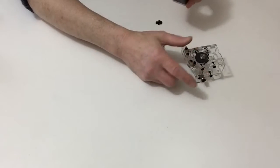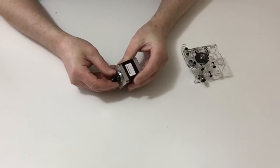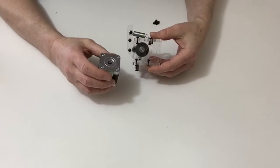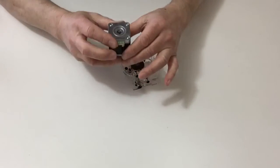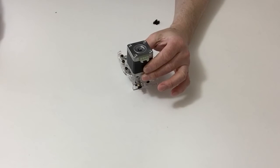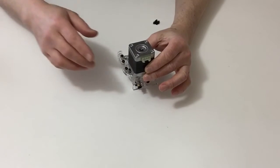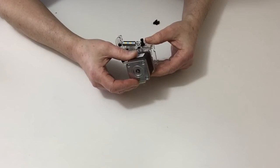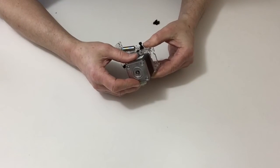Next, take the motor and fit the gear on with the grub screw, making sure that the connector is facing in the down position, and then fit that to the assembly making sure that the gears line up.